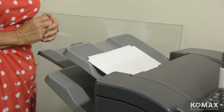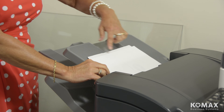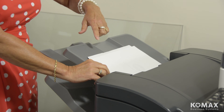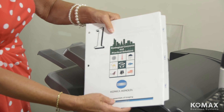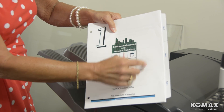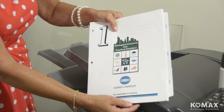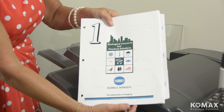So now we're going to take a look at our finished product where we inserted tabs into a document. You'll notice that it exited on the top tray — the tabs will always come out on this tray. You'll notice how the tabs are in color and they're inserted into the correct page order that we told it from the PC. And you can see what a nice, professional-looking job the BizHubs do on tabs.